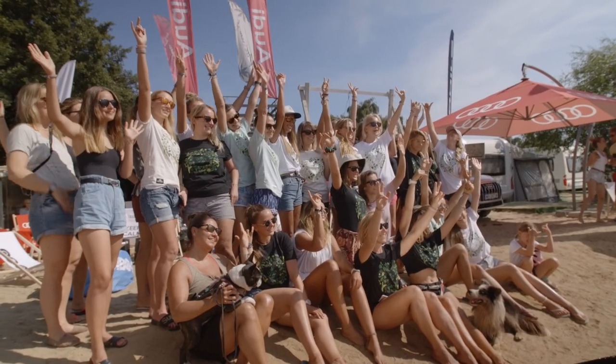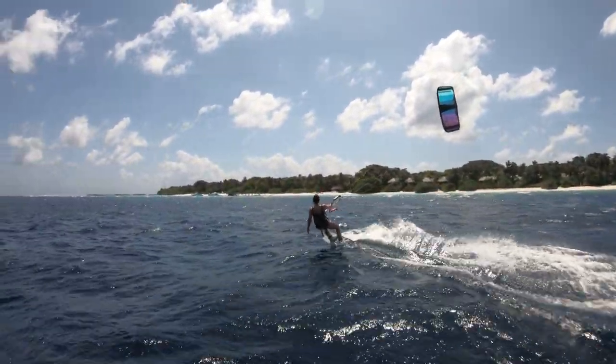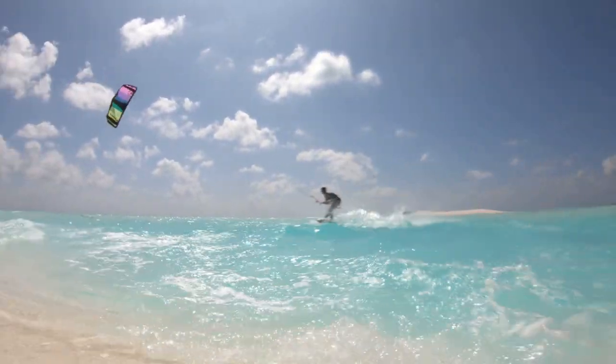This is what I came up with. Number one thing when designing a kiteboard was to design a board that's going to perform in as many different locations around the world — whether it was flat water, choppy, or big waves. I needed a board that would perform perfectly in all of that. As we were looking into other boards, we wanted to do everything like a men's board, but less.